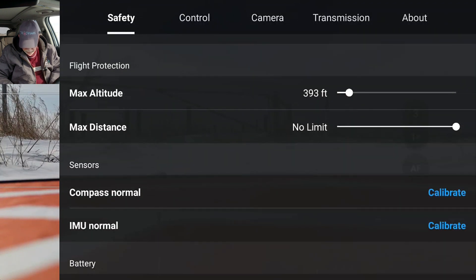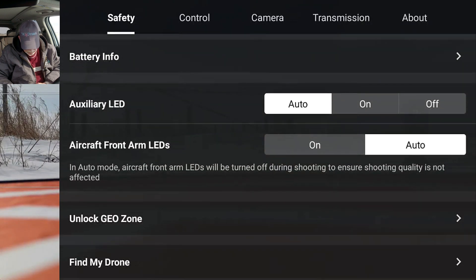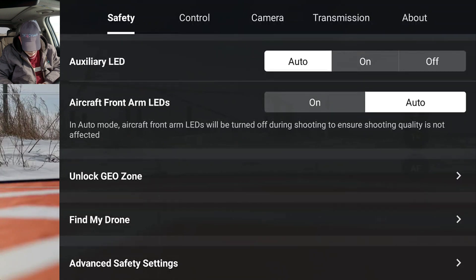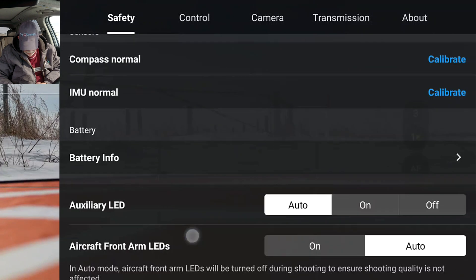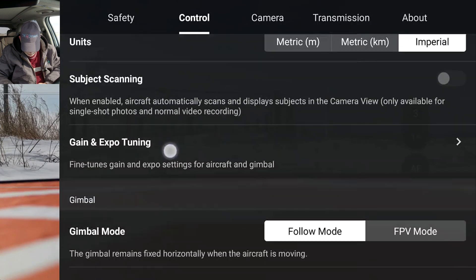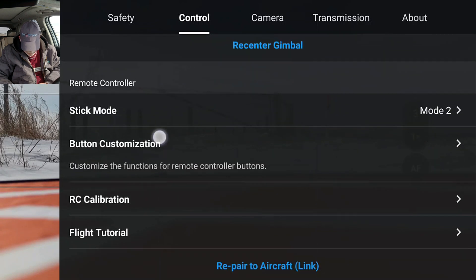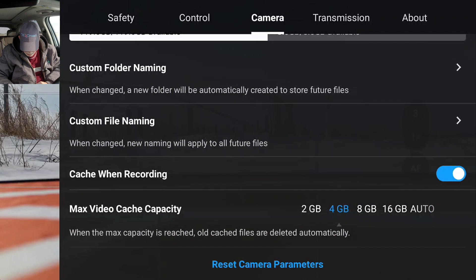And then maximum altitude: 393 feet. Distance unlimited. Auxiliary LED is on auto. Aircraft auto — yeah, it looks like everything's correct there. Controls: Mode 2 is right. Imperial is right. Follow me is right. Mode 2 is correct. Okay, let's go to camera.